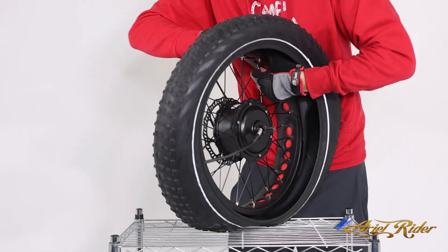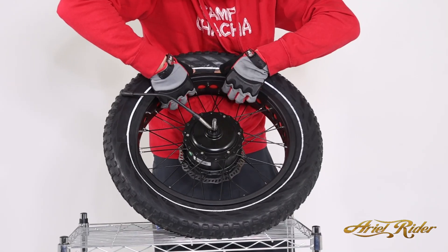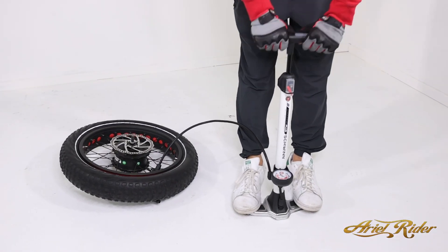Replace your tire. Before installing the inner tube, get one side of the tire onto the wheel. Install the inner tube, then finish putting the tire onto the wheel using your hands and a tire lever if necessary. Inflate the tire to the proper PSI.